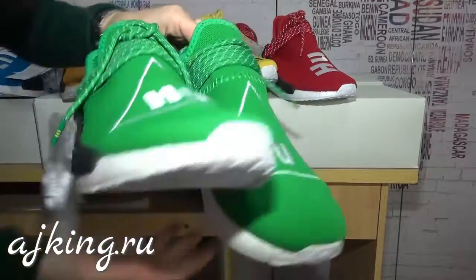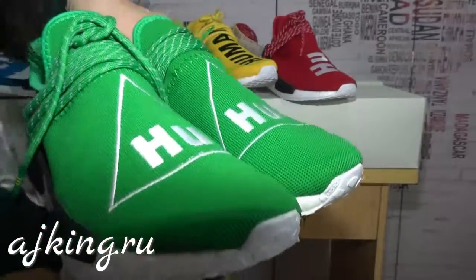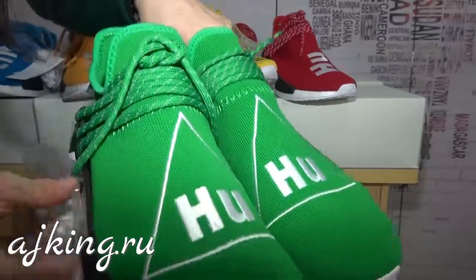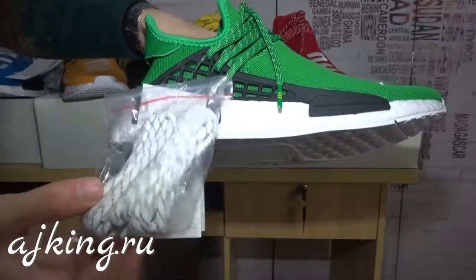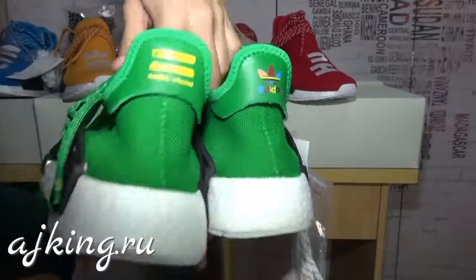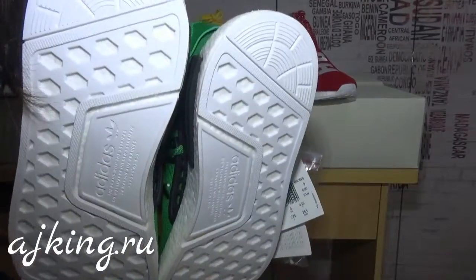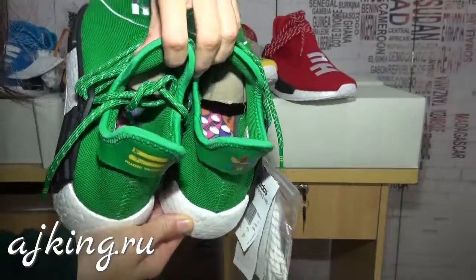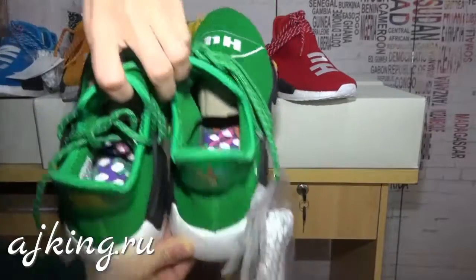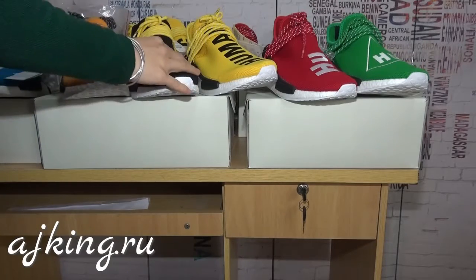Check this green color — the upper is Human Race, with green shoelaces and white back shoelaces. Adidas logo here, real Boost, and the bottom part. Inside tag and inside logo as well.